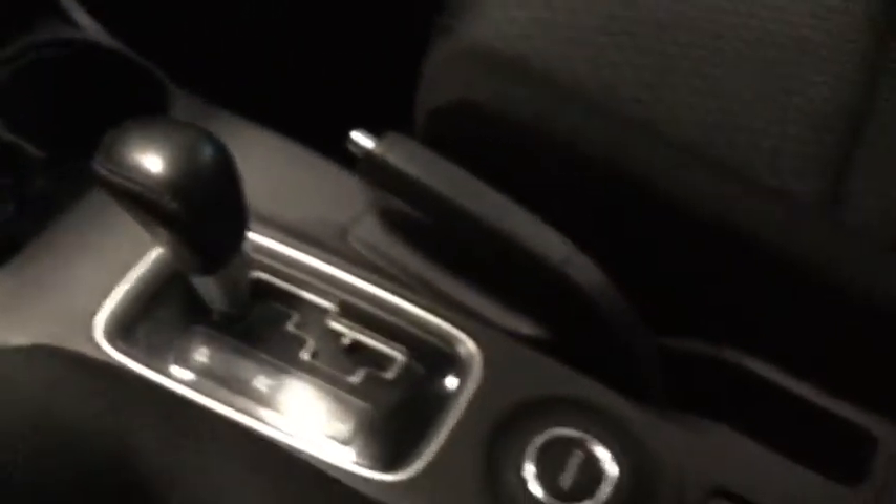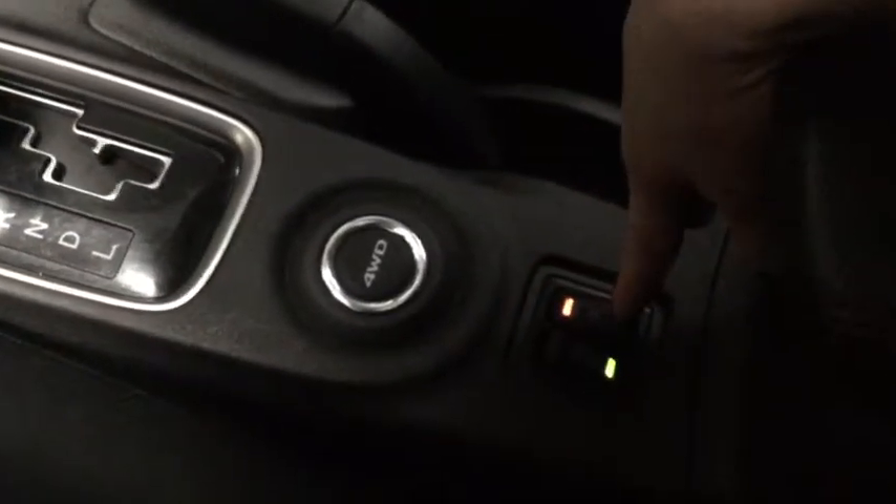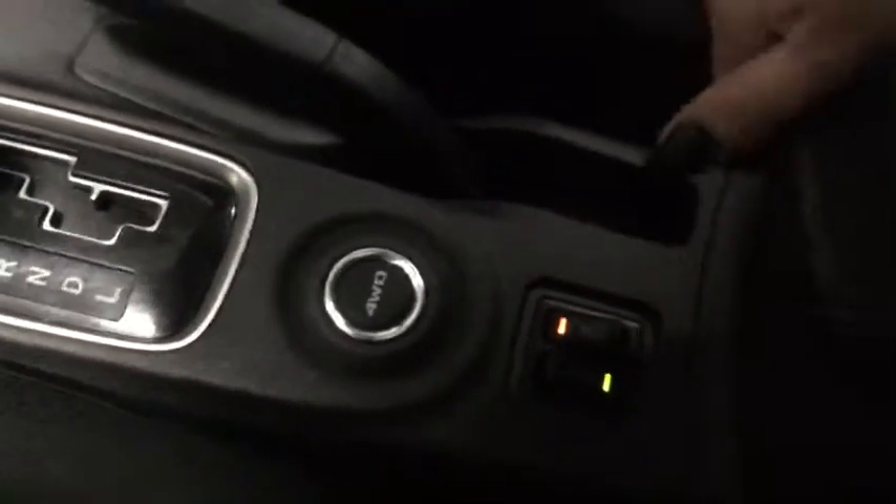Moving further back, you have your four-wheel drive selector, and then your heated seats for both the driver and passenger — again great for those Alberta winters. You have your center console which opens up to reveal another 12-volt DC plug-in as well as a USB hookup, so that's where you'd plug in your phone — really handy to have nice and hidden.